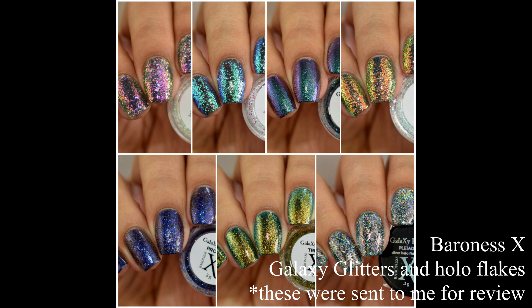What's up nail geeks! You guys know the drill — if I am quiet it's probably because I have a desk full of posts that I'm working on for you all. I know I have been a little bit absent on this channel this last week, but just know I'm about to spam you guys with so many videos and such pretty stuff. I'm kicking it off with Baroness X's galaxy glitters and her pot of hollow flakes.